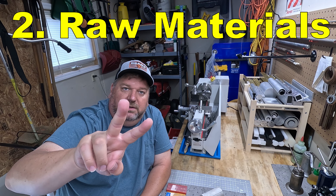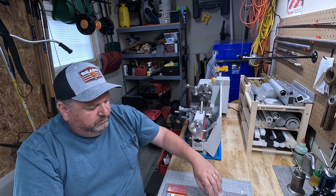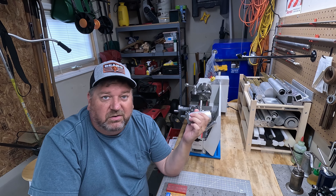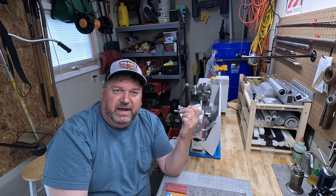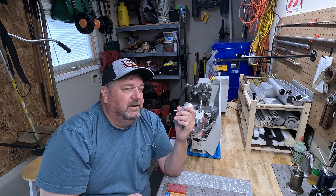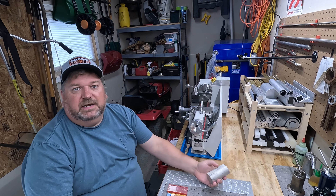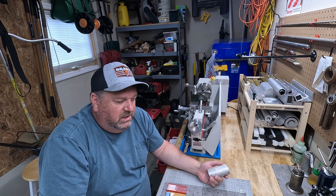Number two: raw materials. You need raw materials right away — what are you going to turn? You can turn bolts, nuts and screws, some bolts you have lying around just to see what you can do. But quickly you're going to say, I want to make a thing — I want to make a machinist hammer, a little tappy tap thing. You're going to need raw materials to do that, so right away you'll find yourself needing some.